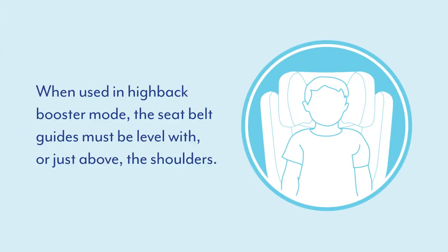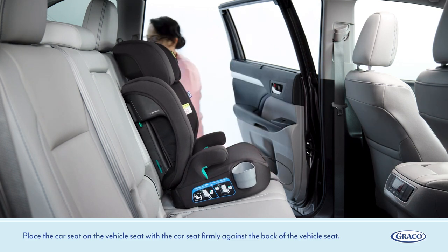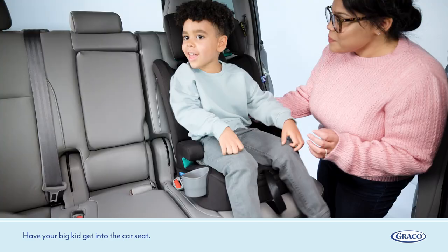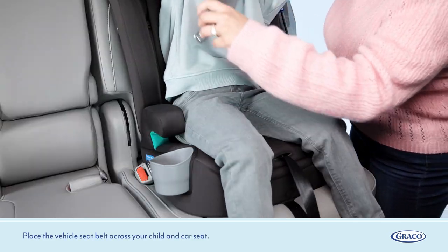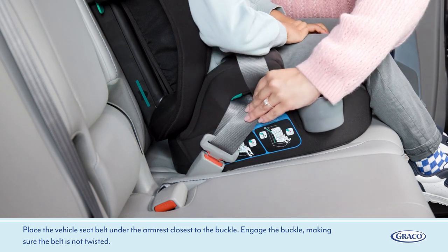When used in high back booster mode, the seat belt guides must be level with or just above the shoulders. Place the car seat on the vehicle seat with the car seat firmly against the back of the vehicle seat. Have your big kid get into the car seat. Place the vehicle seat belt across your child and car seat, placing the vehicle seat belt under the armrest closest to the buckle. Engage the buckle, making sure the belt is not twisted.